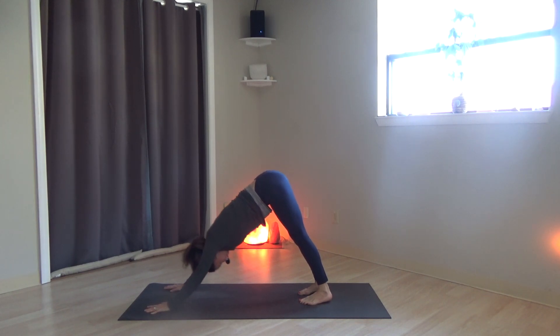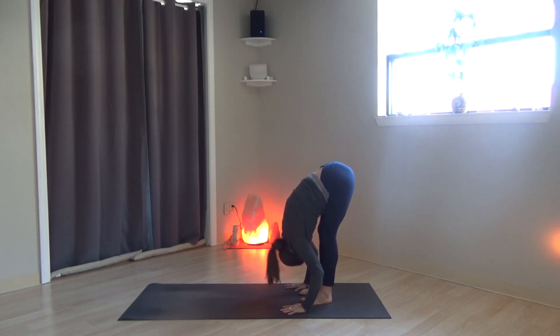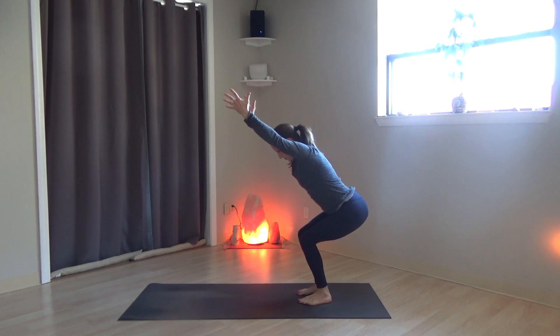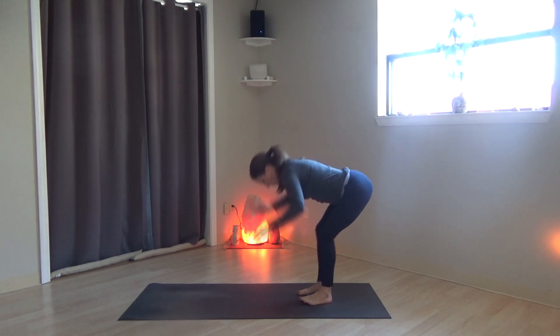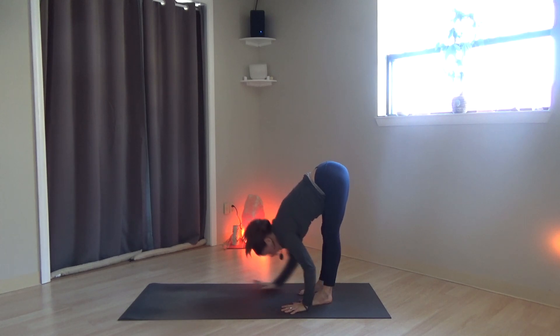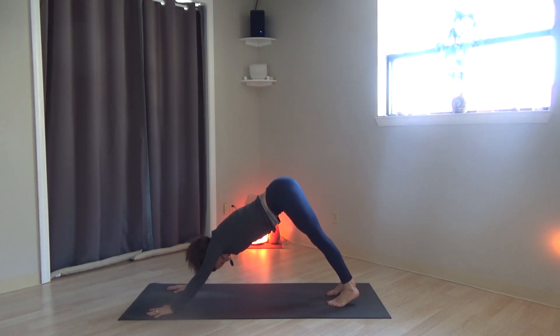Walk the hands back towards the feet. Forward fold. Bend the knees and come into Utkatasana, chair pose. Pausing. And then exhale fold. Walk back out to high plank. And then down dog.